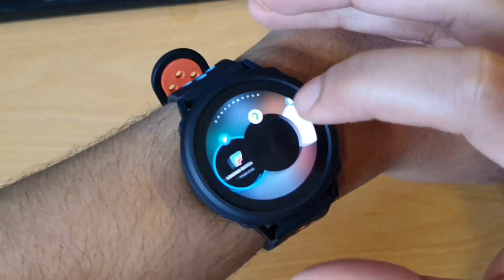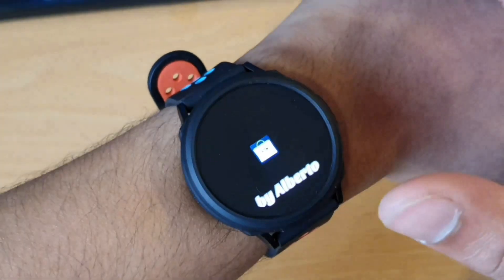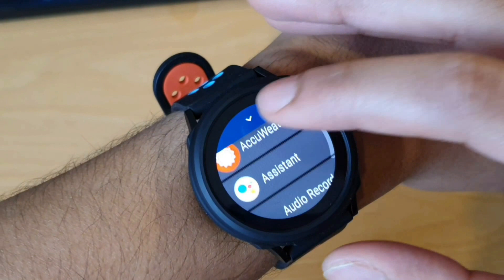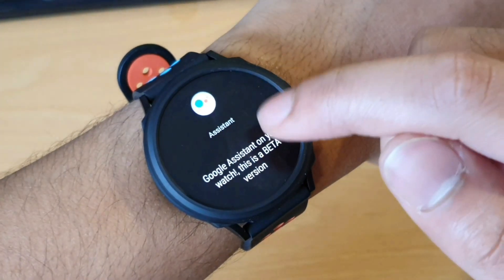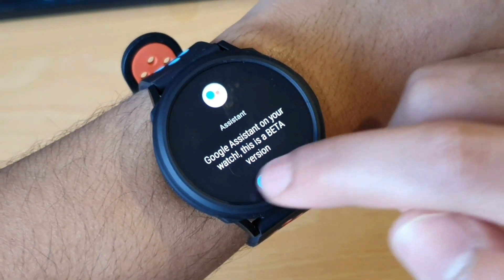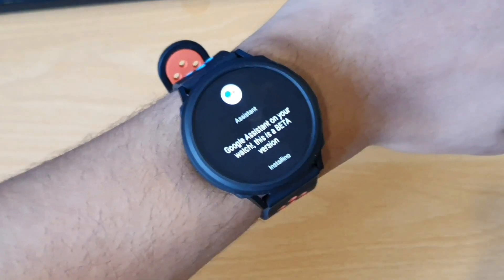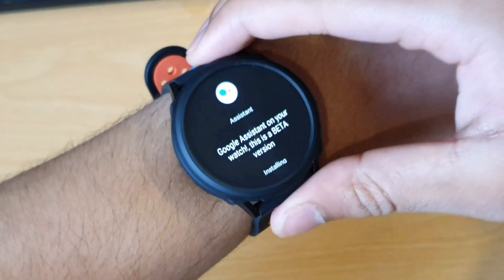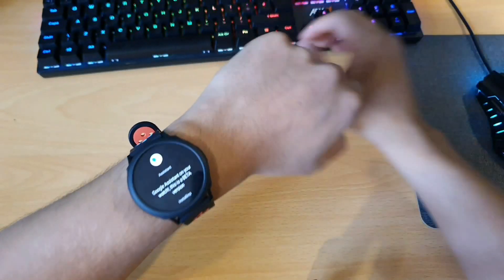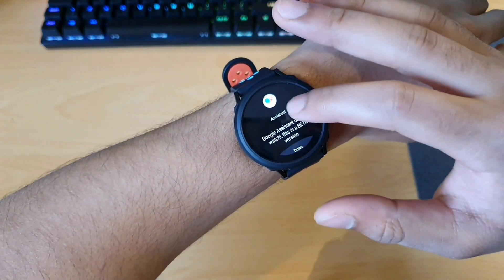I'll close all the apps to make sure we've got a fresh start. Go on the wear store — the color's just changed. And we've got the assistant available here. Looks very promising. So this is a beta version — keep that in mind, it's going to have some bugs here and there potentially. We're just installing. This looks very exciting. This is also my first time checking this app out, so let's find out what it's like together.